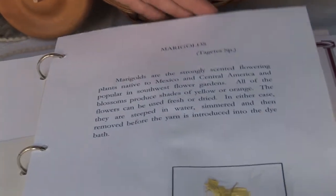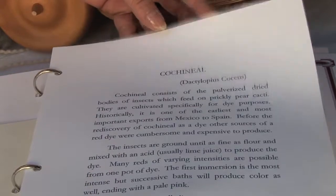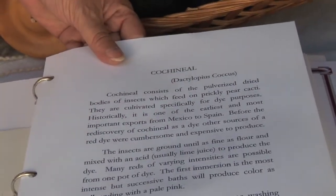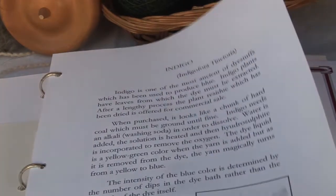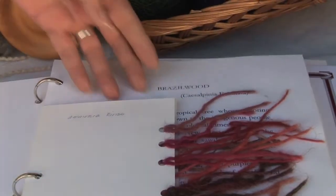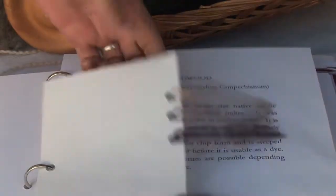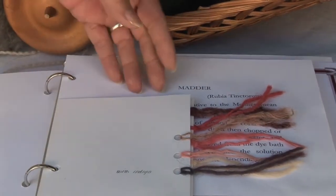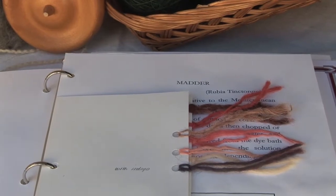This is a dye book. Marigolds are local. Cochineal is imported — it was in colonial times and still is. The bugs can't live anywhere where there's a frost. Onion skins are local. Indigo is imported; it was imported in colonial times and still is. Brazil wood was imported — it's wood chips. Logwood was imported. They can't find any evidence that it grew here. I buy it from a dye supply.